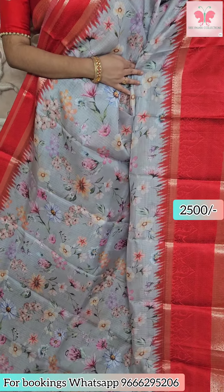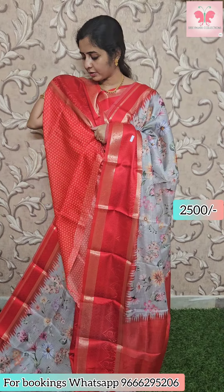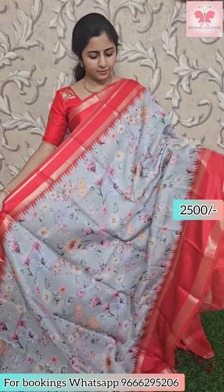Next saree: same Kota Slick name with floral print. Gray and red combination — light grey base, tulip saree style. All-over floral print, contrast pallu with tassels, small floral print blouse included. Saree price ₹2500.